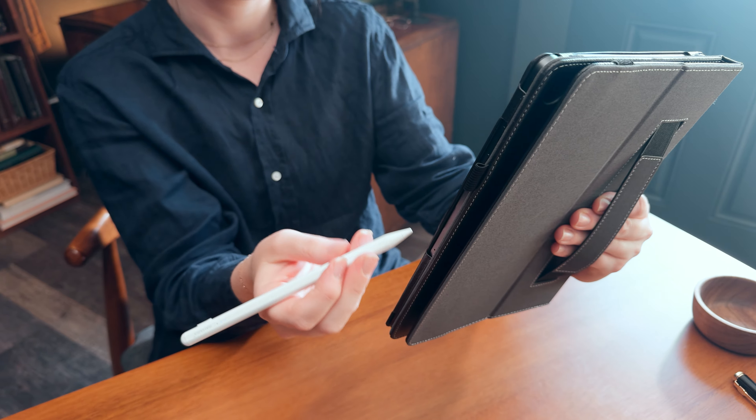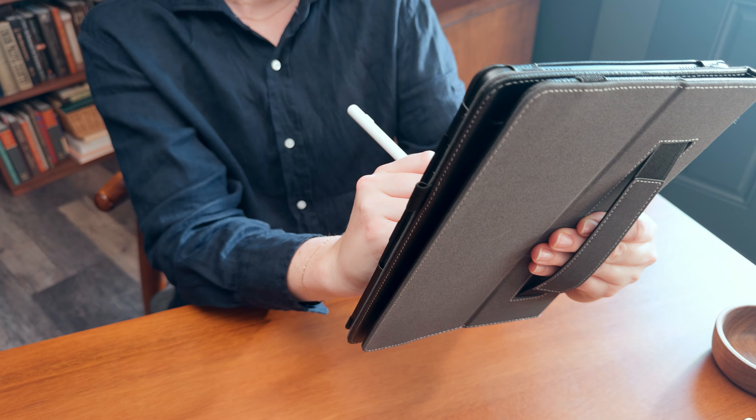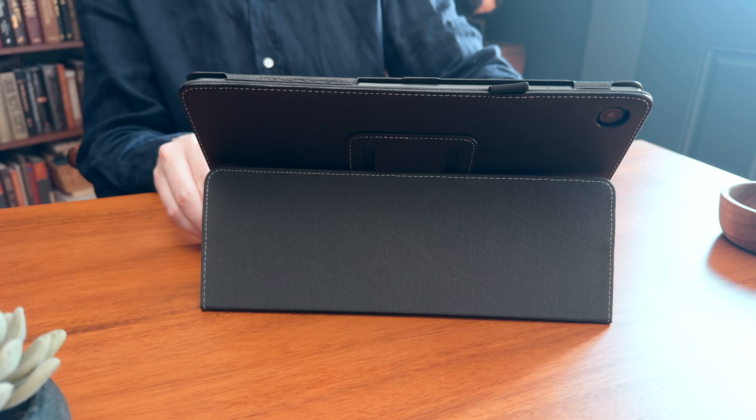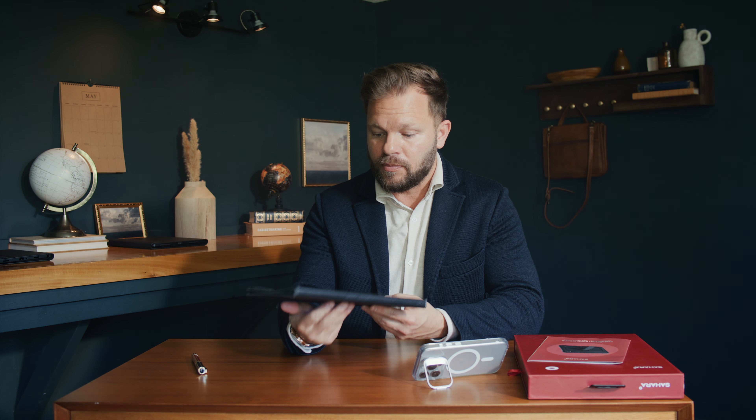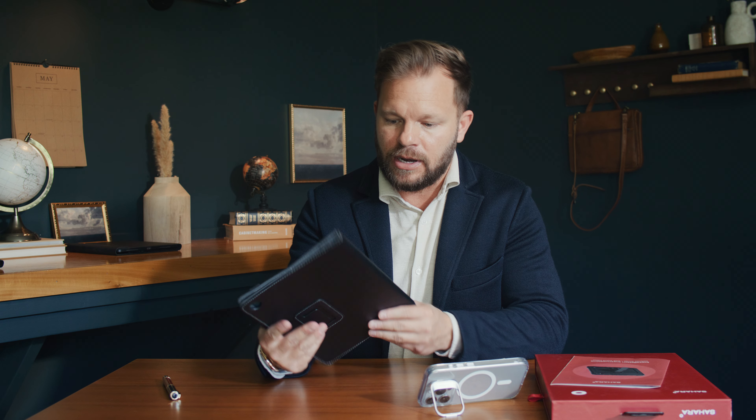So there you have it friends, the Indy Series Folio Case from Sahara. Premium materials. I think this case could work for almost anybody in a lot of different conditions. It's lightweight — it's just overall a great case. Very nice.